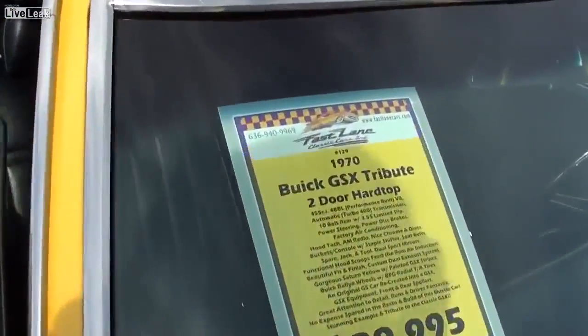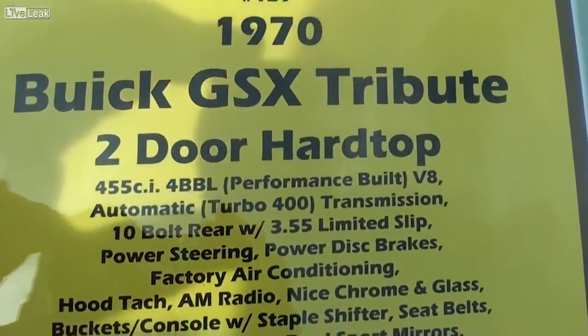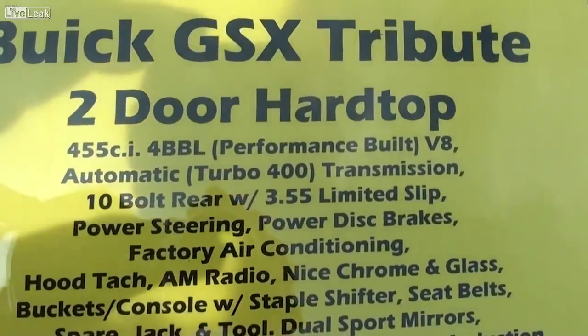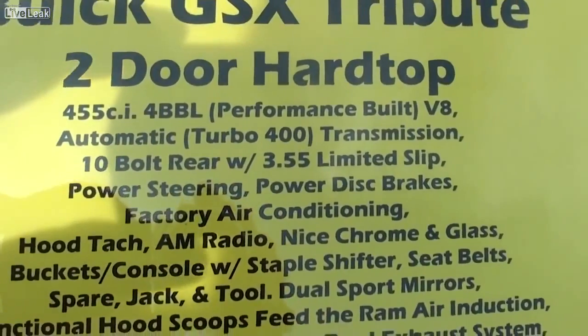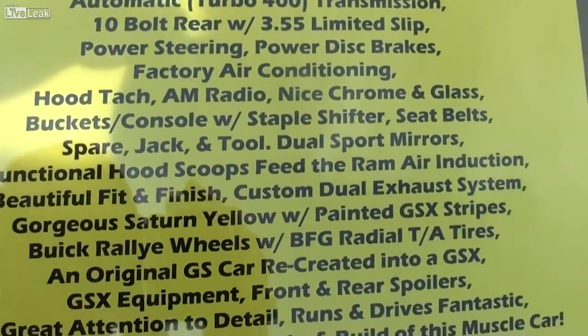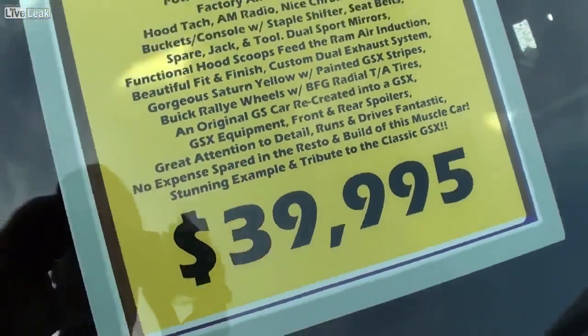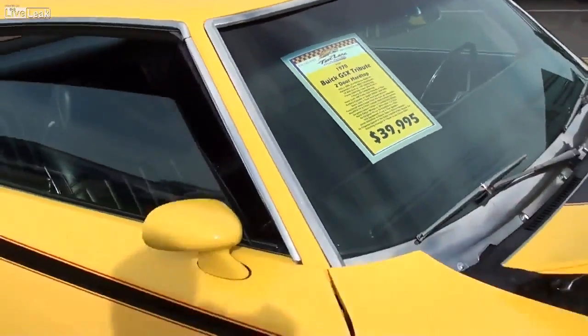Let's go ahead and check out the specs. It's a 1970 Buick GSX Tribute. It's got the 455 backed by a Turbo 400, and a set of 355 gears out back. You guys can pause and read all the details here — it's definitely an impressive machine for sure. Anyway guys, I just thought you'd like a look at that one. I'm going to keep looking around and see what else they have. I'll see you later.